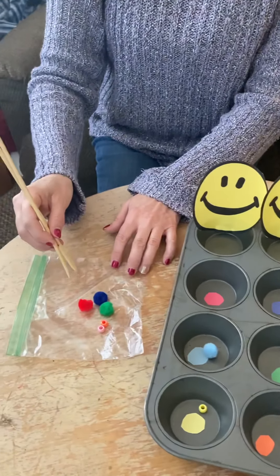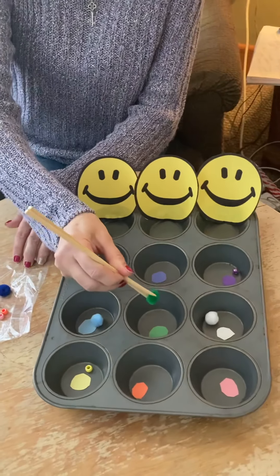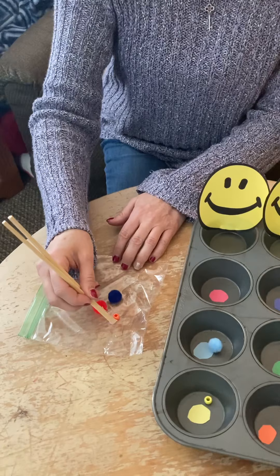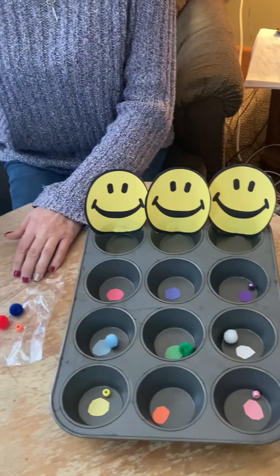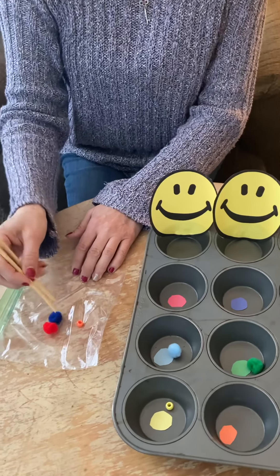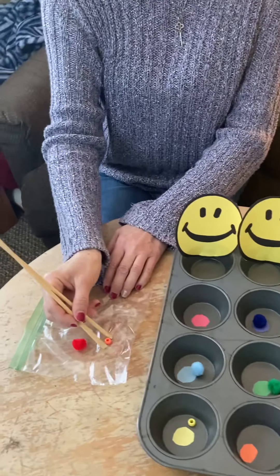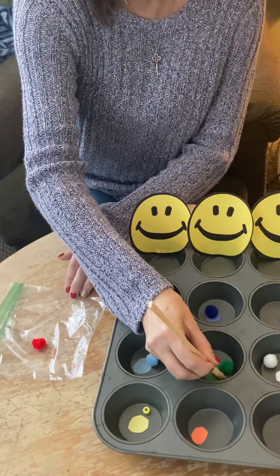Then we have white. And the next color is — where would this go? This would go in green. And this would go in pink. What color would this be? Dark blue.